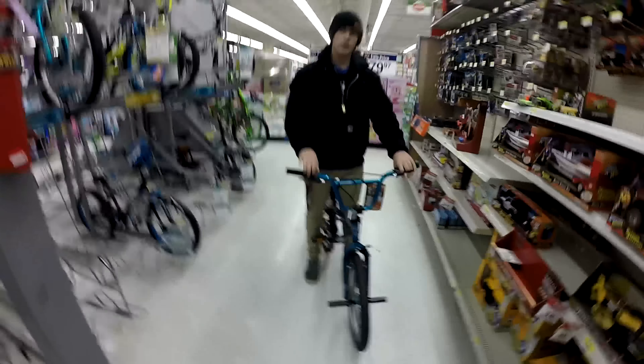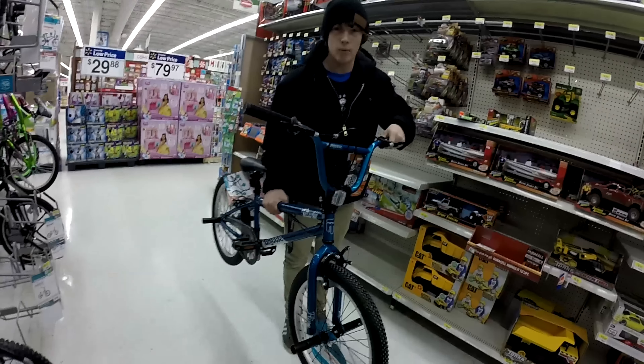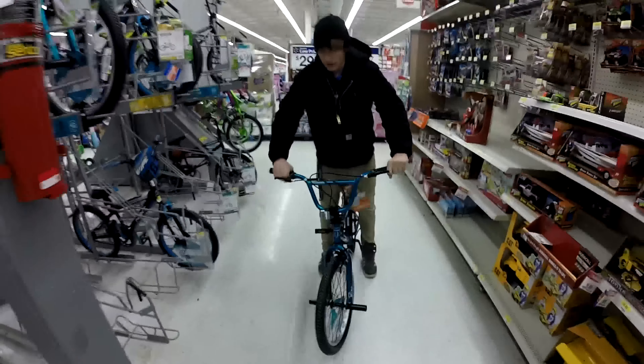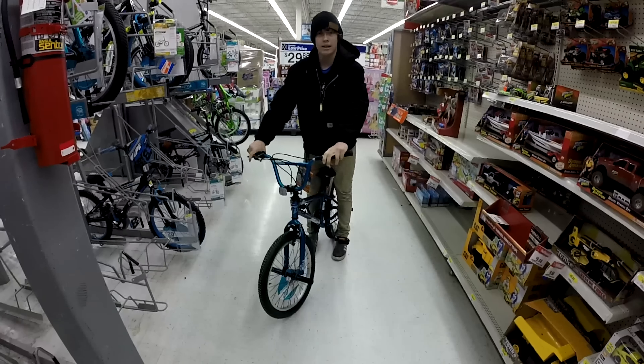Alright, step one: you're gonna wanna do the bar spin at the highest point of your jump — right here — and then right when you get to that point, you want to flick it like that. You don't want to X up bar or bus driver it. You just want to give it one little flick and then you're good.